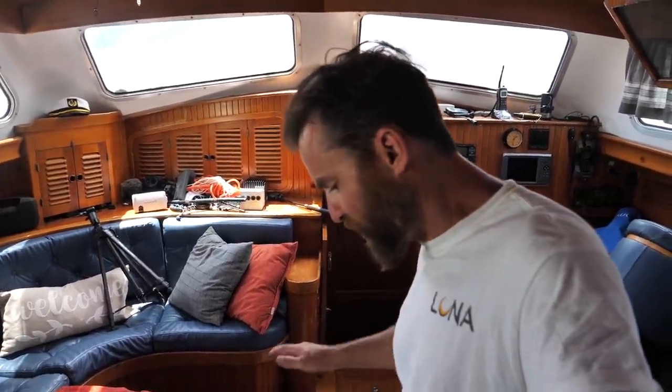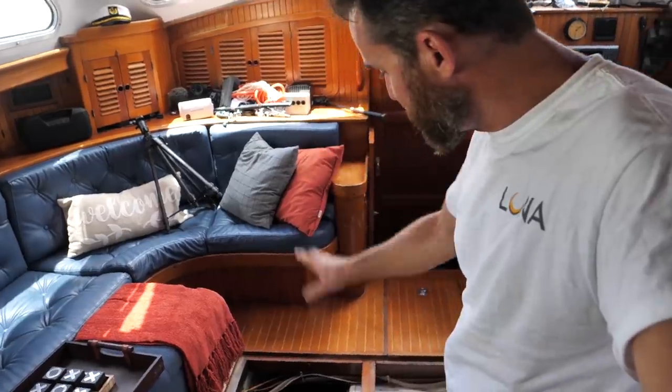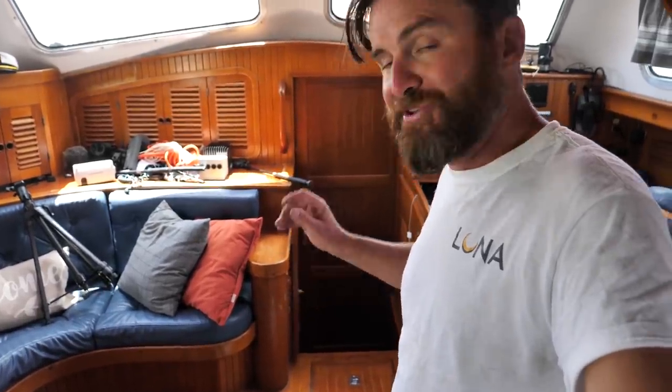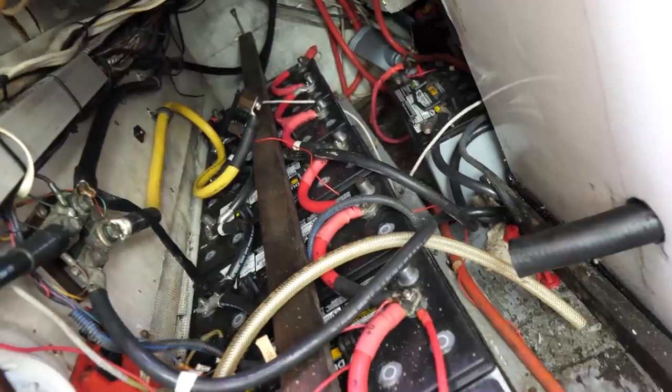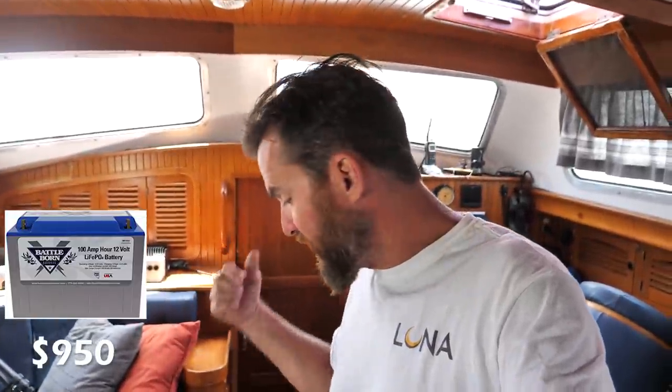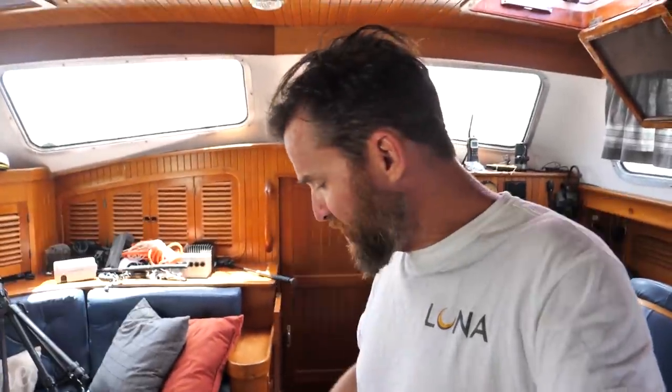I'm going to start by showing you basically the heart of the boat. A lot of people think it's the motor, but it's actually the batteries. Down here in the main mechanical area we have our motor, generator, batteries, and converters. We have two battery banks — nine 105 amp-hour 12-volt AGM batteries. There are lots of different ways you can go: lithium, AGM, or lead acid. Don't go lead acid — they require maintenance. AGM are probably the cheapest maintenance-free option.